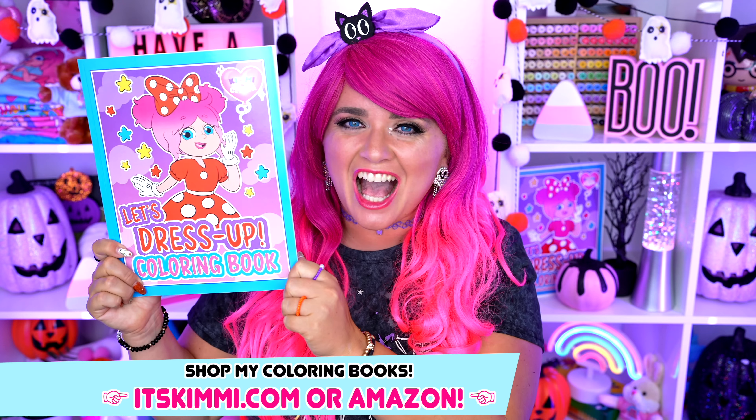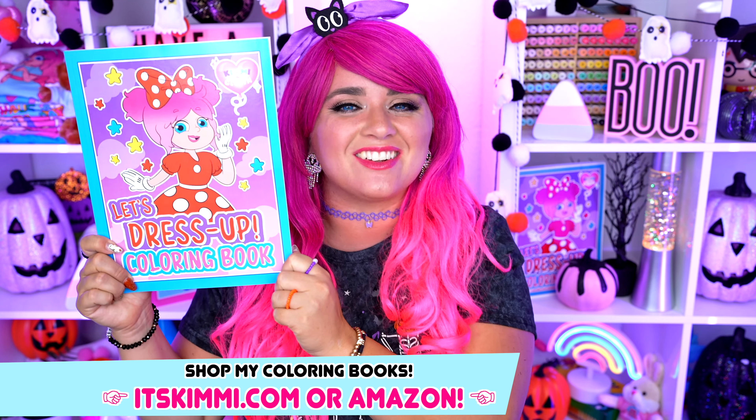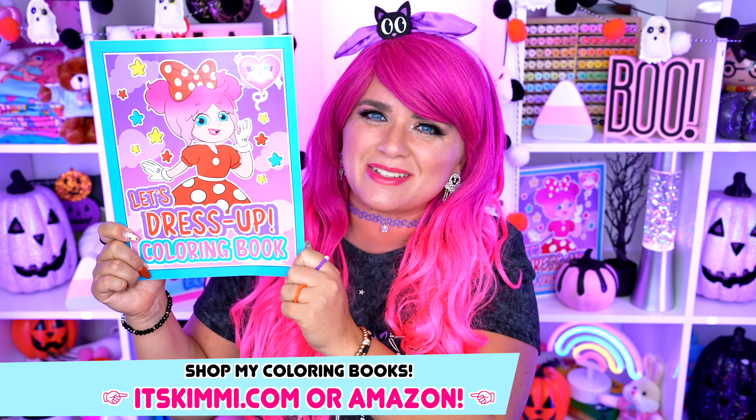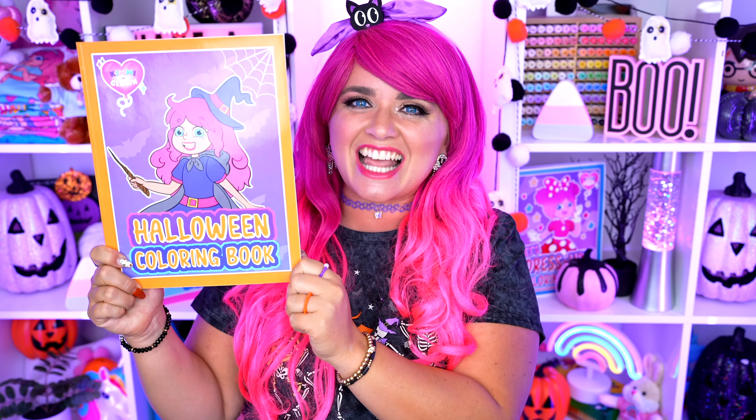Hey everyone, it's Kimmy here and welcome back to another coloring video! Be sure to get your copy of my brand new Kimmy the Clown Let's Dress Up Coloring Book at itskimmy.com or Amazon! Today I'm going to be coloring in my Kimmy the Clown Halloween coloring book using markers! Let's get started!